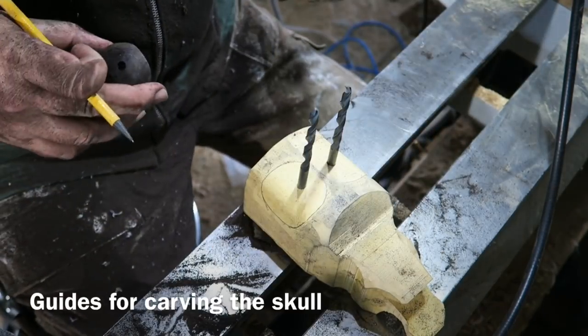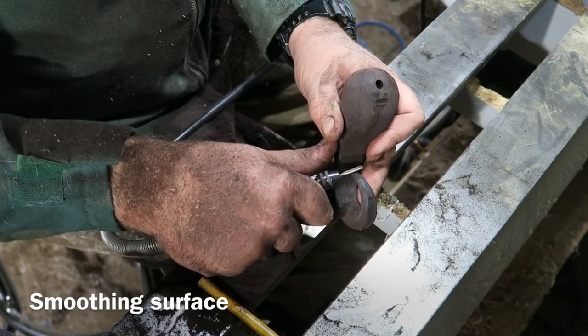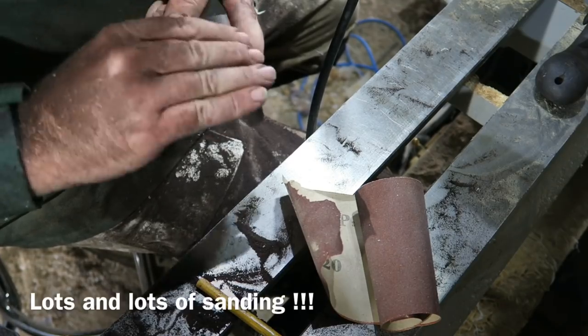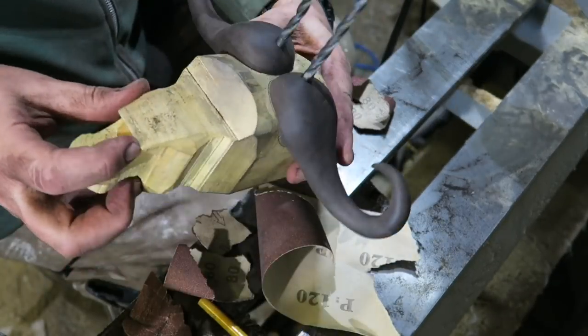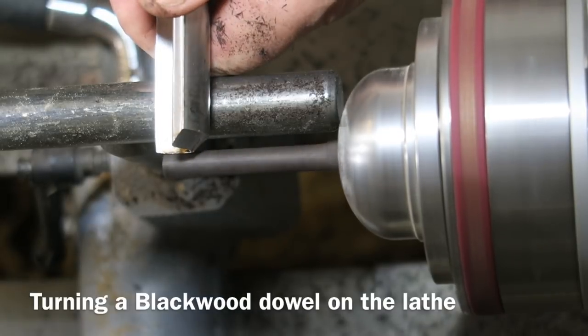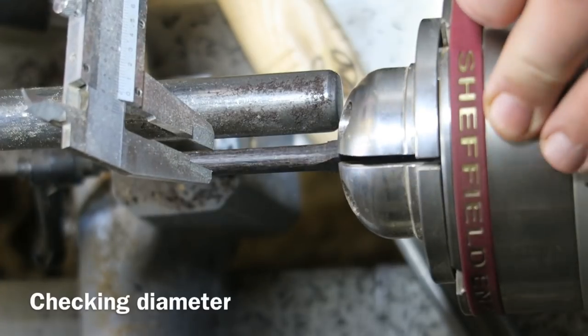Here I'm marking out where the horn meets the skull. Now I'm using a smooth fluted burr just to smooth off all those rough bits, and then lots and lots of sanding — took hours. Now we're on the lathe, using an offcut of African blackwood to create a dowel to fix the horns on.